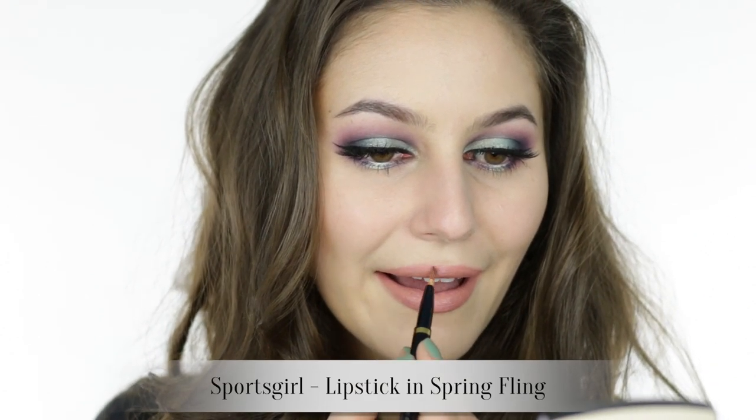By layering a nude and a coral lipstick you get a sort of coral nude. And here we have our final look! I hope that you learned something new today, or maybe even just got inspired. If you enjoy these bolder, more colorful looks, give me a thumbs up and let me know in the comments so I can do them more frequently.